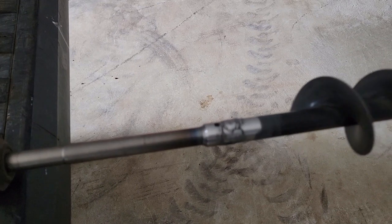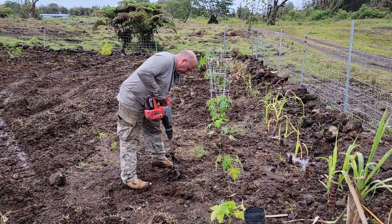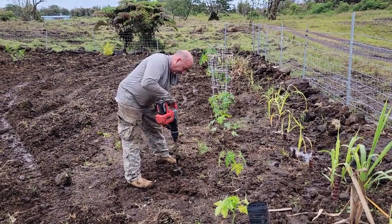Sanding after the welding. And in the rockiest soil, it works fine.